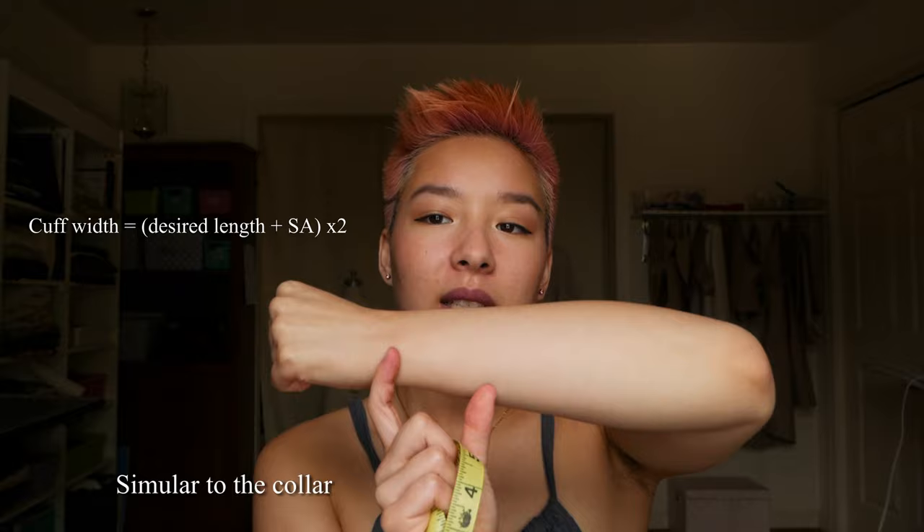Now the sleeves. First decide what you want the overall sleeve to look like — relatively how poofy and how big a cuff. For your cuff, it's going to be a rectangle: as wide as you want it times two because it's folded in half, plus two seam allowances. For the other dimension: however wide you want the cuff opening plus an inch of overlap plus two seam allowances. Three quarters of an inch to an inch of overlap depending on your button size is going to be great.